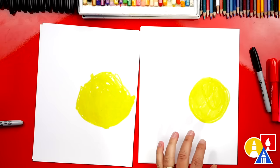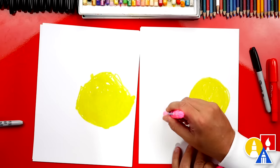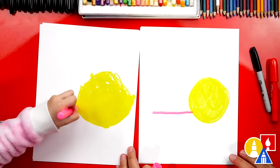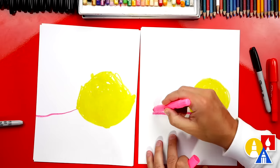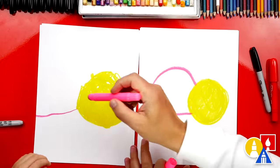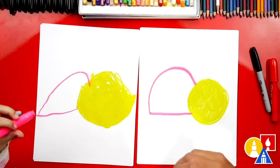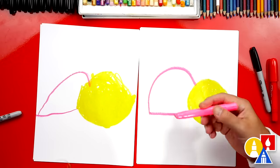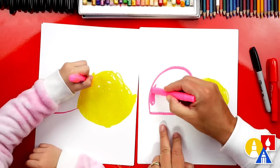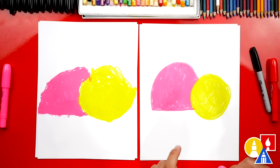We're going to use pink. The first step, we're going to start at the bottom of the circle and draw a line that comes across. Do you want to start here and draw a line? Now we're going to draw the top of our ladybug's body — a curve that comes up and back down. Oh, that's a really cute ladybug. Now we're going to color in the body. Do you want to color while I color too? We're going to fast forward again, so remember to pause the video.